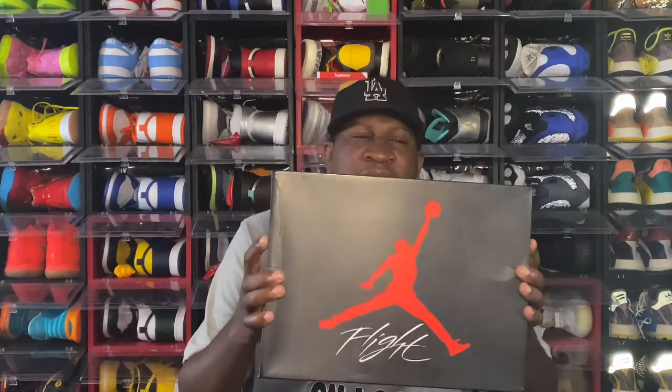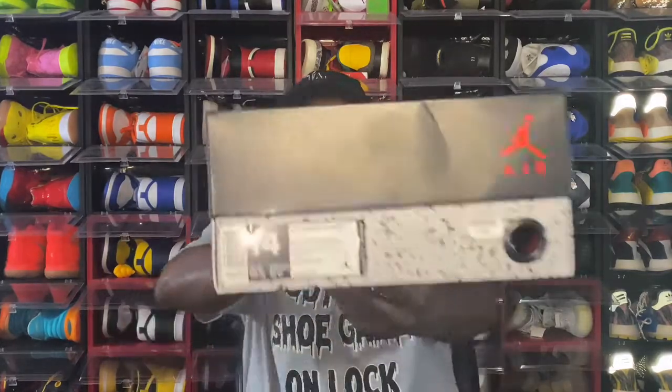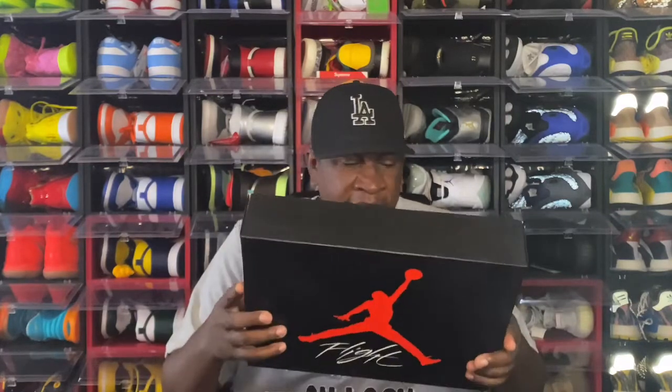Y'all see the box with the flight on top — give y'all a couple seconds to guess what it is. I'll take this thumbnail picture. It's an Air Jordan 4 Retro OG colorway: white, fiery red, black, tech gray, size 14, personal pair. The retail price was $220 US dollars. Yes guys, I had to get these added to the collection.